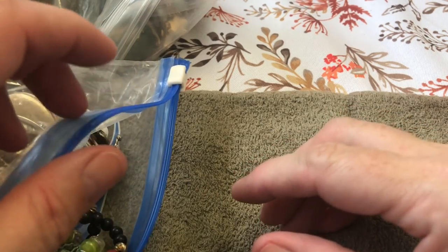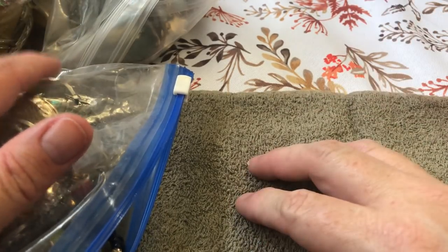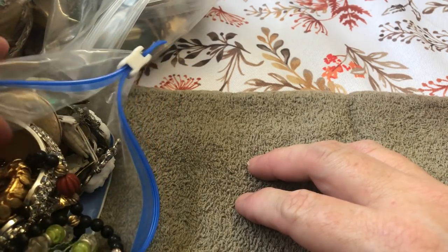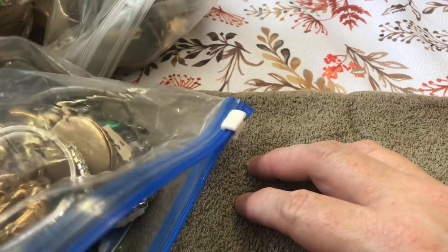Hey guys, it's me Sally from Vintage Discoveries with some more vintage — mostly jewelry — bags that I get from my favorite antique shop. Glad to be back. Summer is pretty much over, so let's get right into it.